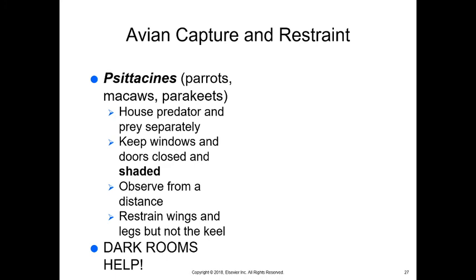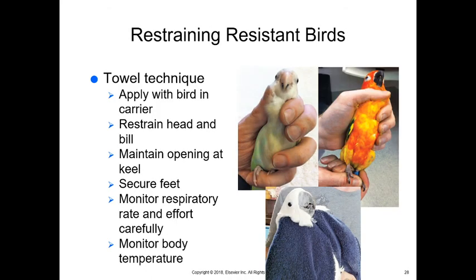Dark rooms are really helpful with birds. Very few birds are up at night, so if we shut the lights off and make the room dark, they think it's nighttime — their physiology starts to shut down, blood pressure goes down, heart rate goes down, and they're easier to capture. For restraining birds, there's a one-handed technique, a two-handed technique, a towel technique, and a restraint board. When capturing a pet bird, we don't want them to associate our hands with capture and stress, so we use a towel to cover our hands to capture the bird first.